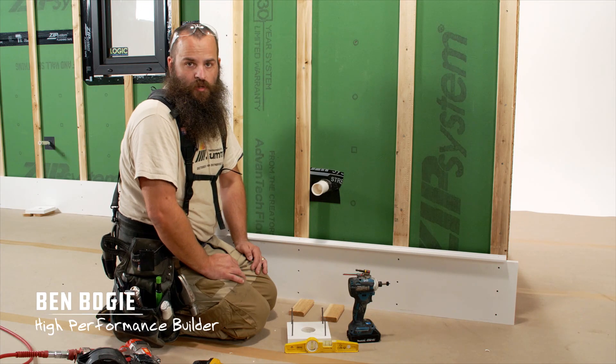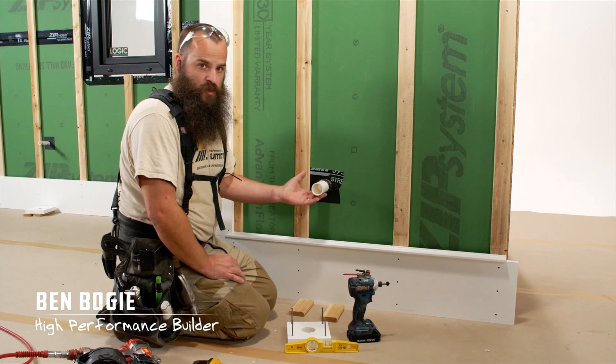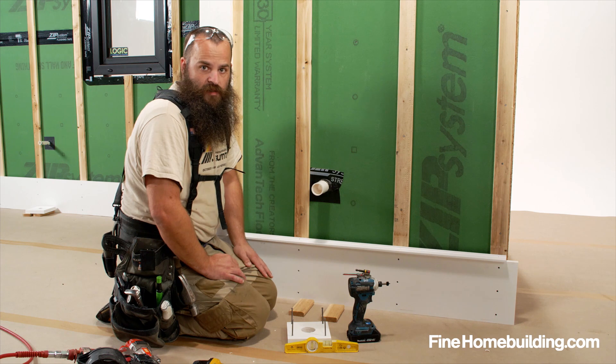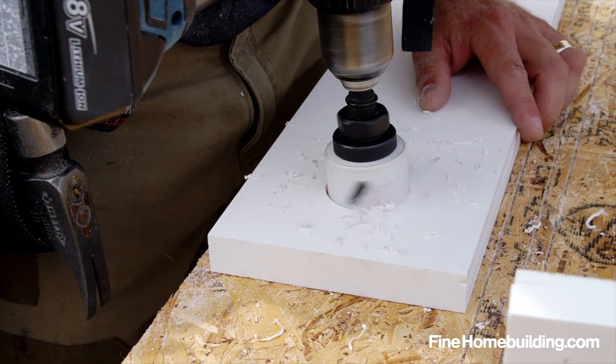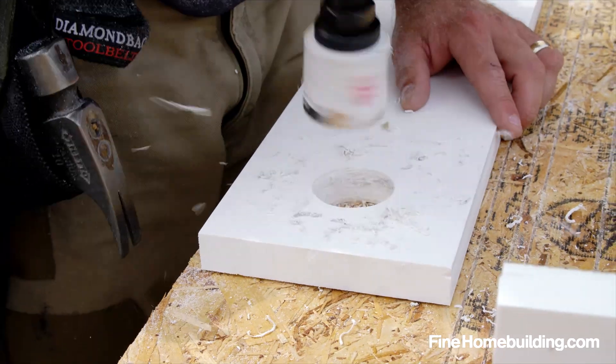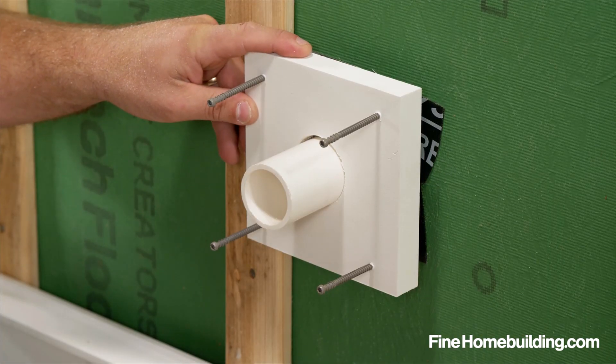When it comes to installing exterior trim over a rain screen, penetrations are an area that you need to pay a little bit of attention to. So what we're going to need to do is create an escutcheon block, but we need to provide solid backing for this to be affixed to.